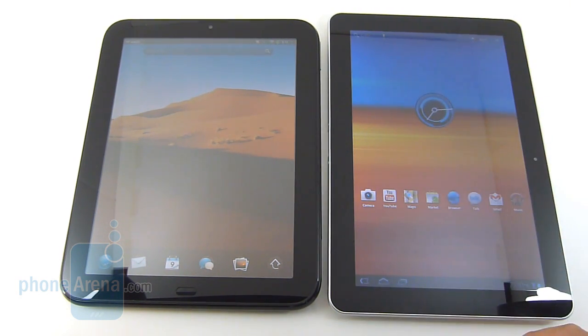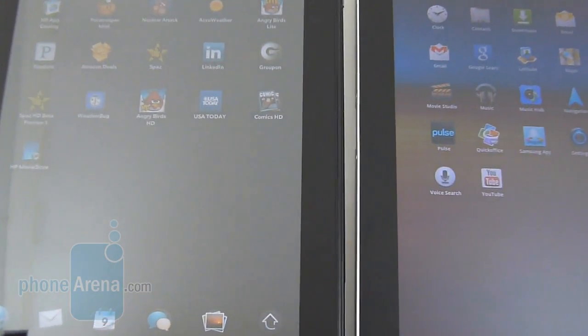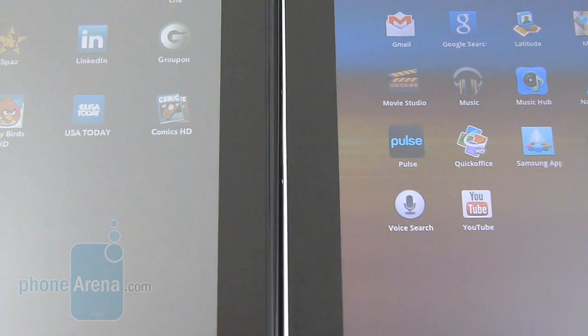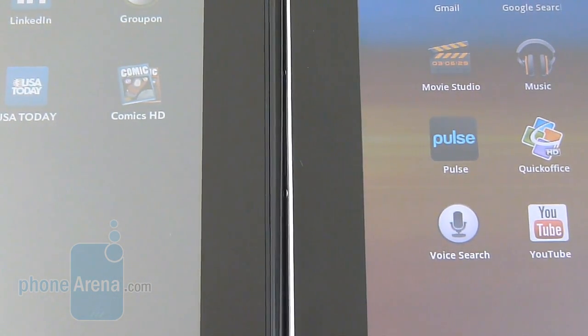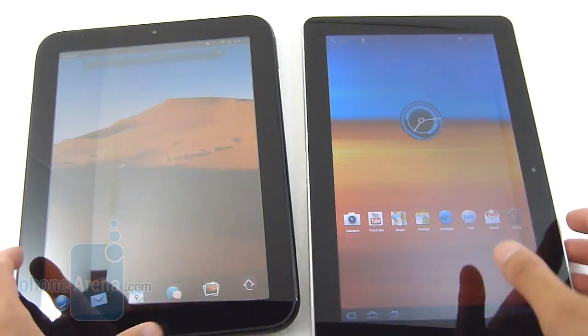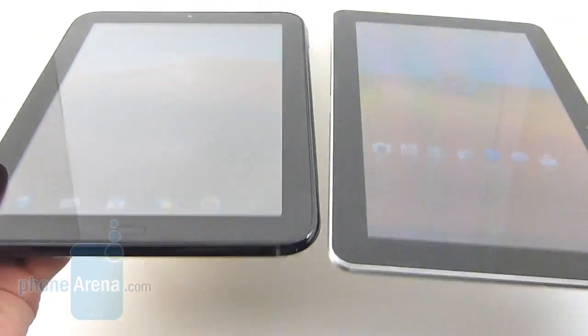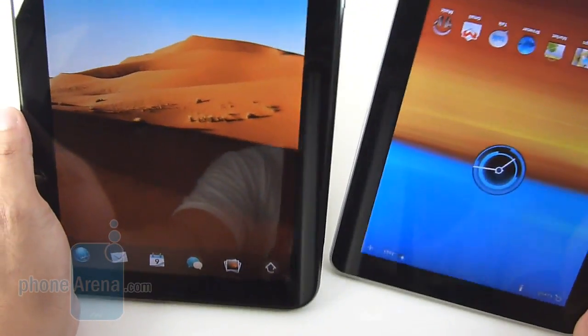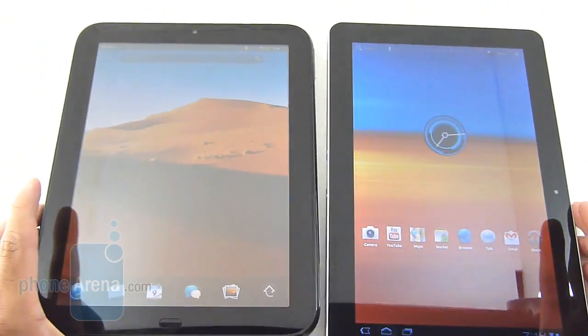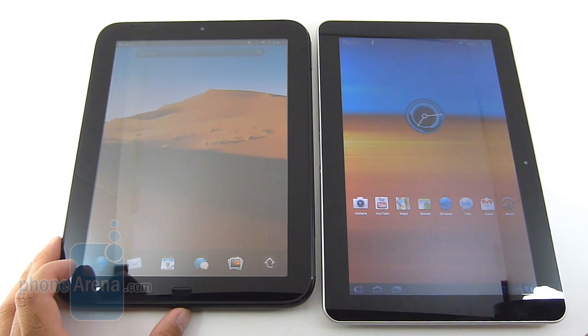The Galaxy Tab offers a larger 10.1-inch display at 1280x800 pixels, giving it a good pixel density. The HP Touchpad has a 9.7-inch IPS display at 1024x768 resolution. Both displays offer really nice detail, sharp clarity, and good color reproduction, though the Galaxy Tab 10.1 looks a little more saturated while the HP Touchpad has more neutral tones. Both have great viewing angles, but the Galaxy Tab 10.1 has a higher brightness output for outdoor viewing, whereas the HP Touchpad looks a bit dim.